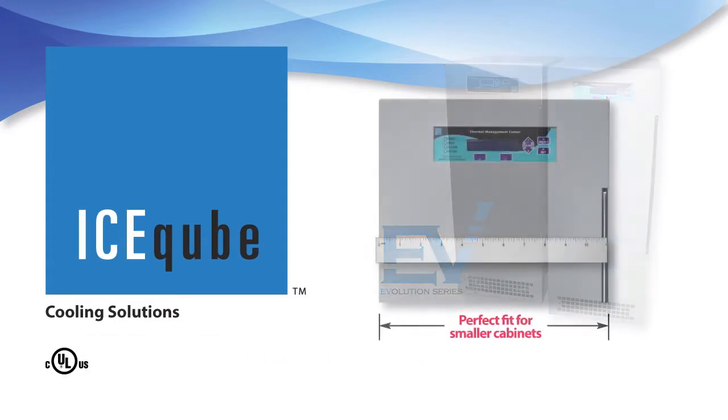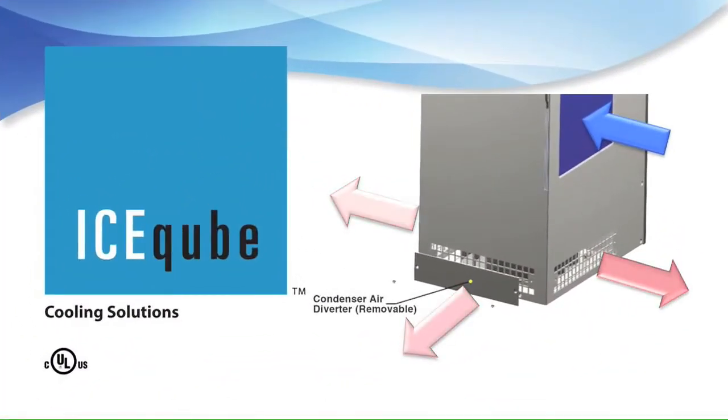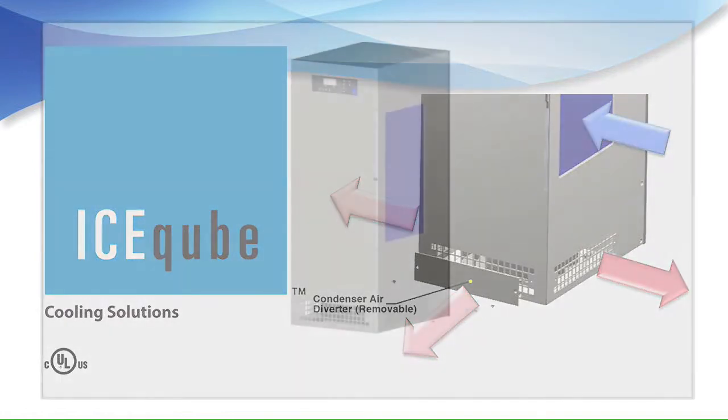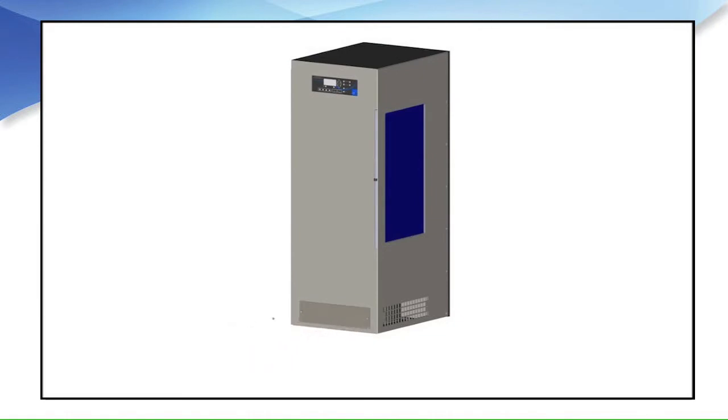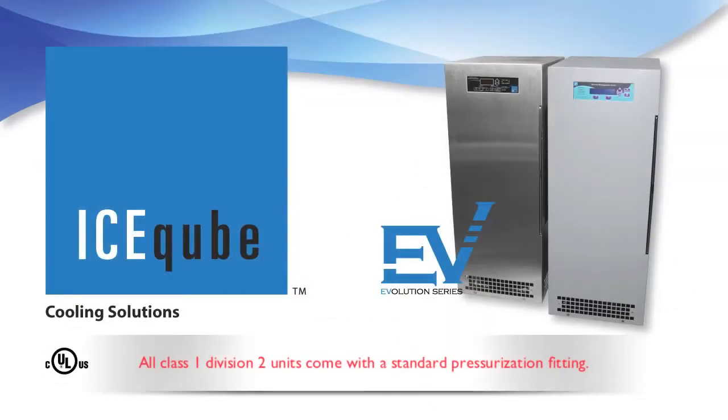A compact footprint makes this unit the perfect fit for smaller cabinets. It features a 3-position condenser airflow with the option to direct hot discharge air in different directions. This 3-position condenser airflow diverter plate allows you to direct hot air in the direction you select depending on your requirements — simply remove the screws and position the diverter plate as needed.